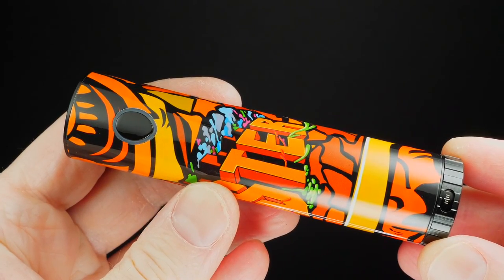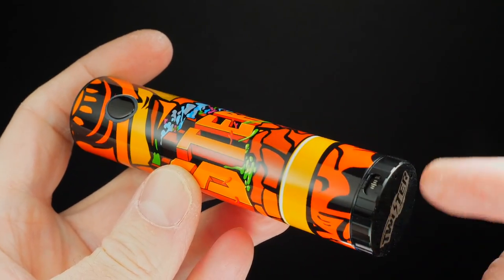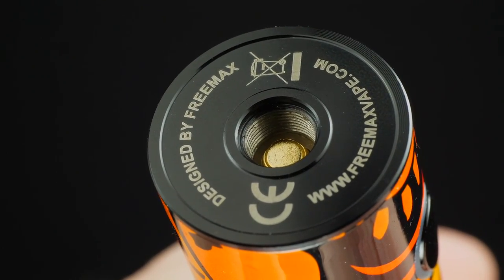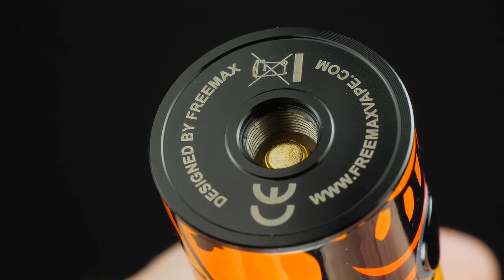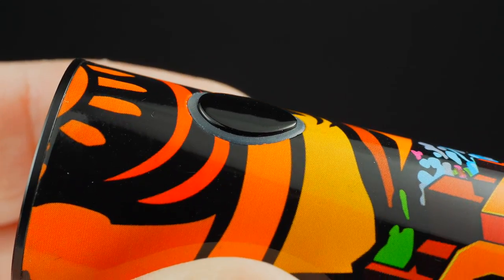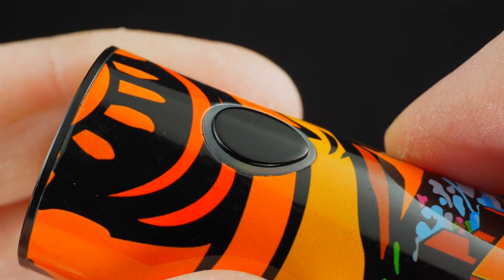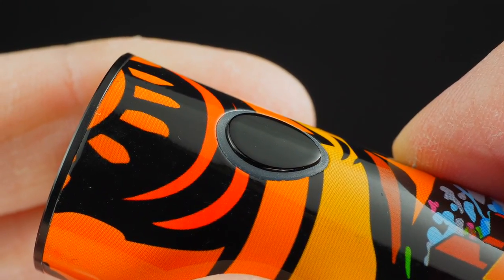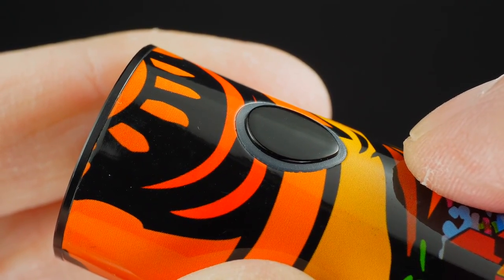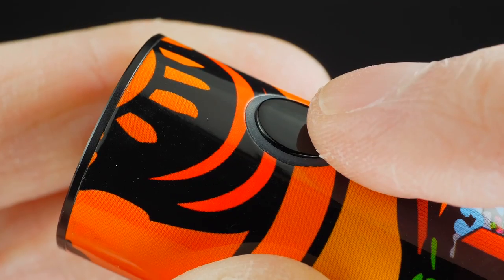I've personally seen six different graffiti color options — white, green, gray, orange, red, and blue. The Twister mod is primarily made of zinc alloy with a graffiti wrap, 24.5 millimeters wide at the base and about 102 millimeters in length. At the top you get a stainless steel 510 connection with a gold-plated spring-loaded 510 pin. There's your fire button which barely protrudes, and a battery light indicator around it. Five clicks turn it on, and yellow light means midway charged, green means fully charged, and red means you need to charge it.